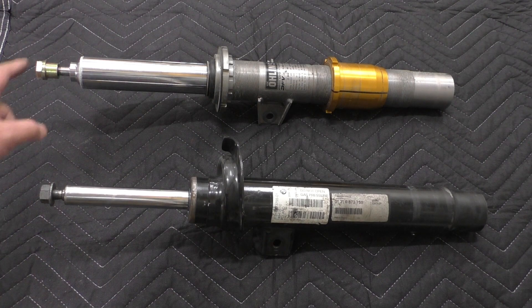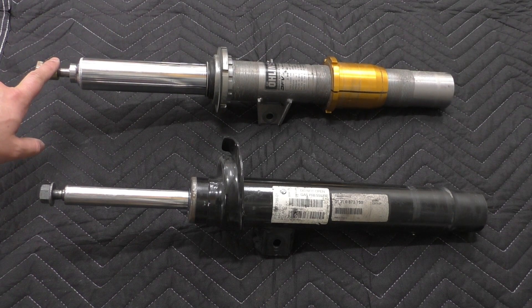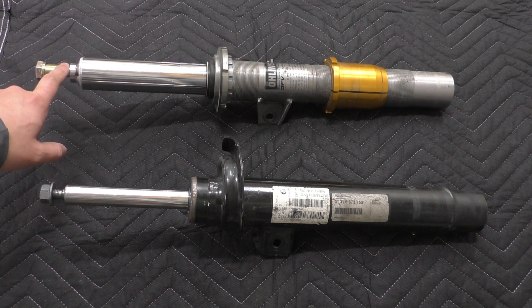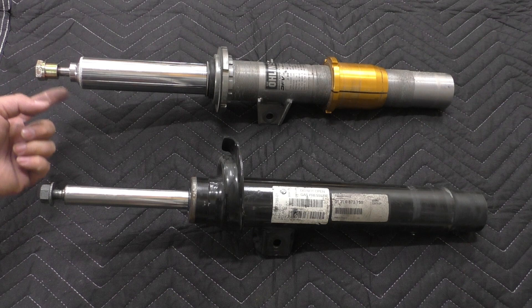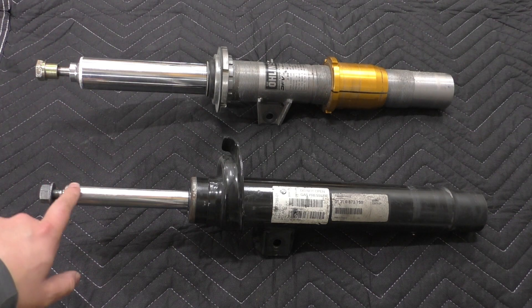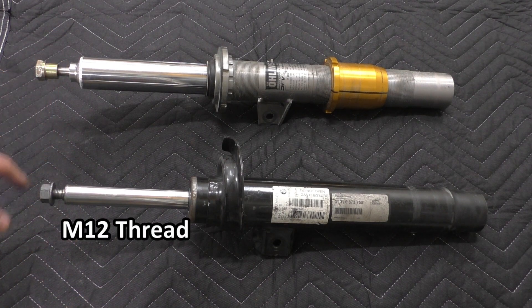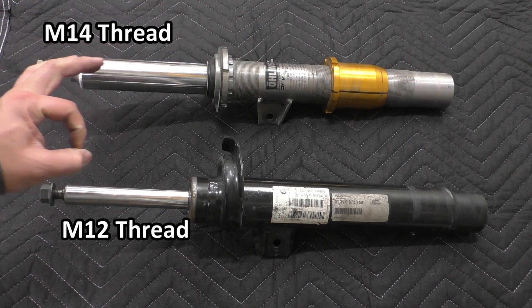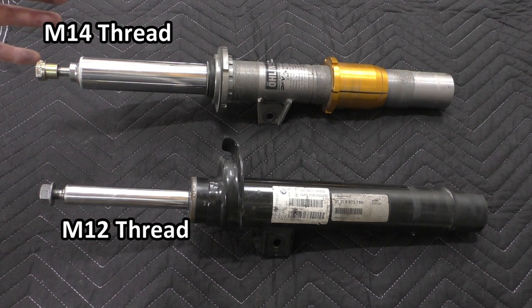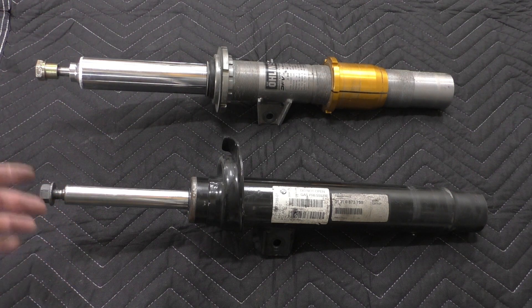Starting from the top on the left, the Ohlins unfortunately doesn't do a good job of showing this because it uses a different thread up top than the OE damper, and it uses these sleeves or shims to size up, but these are actually different. On the F2X, F3X this is an M12 thread and on the F8X it is M14, so it's a little bit larger in diameter. You could take the top mount of an F8X car and put it on your F3X car, but that's not the only difference.